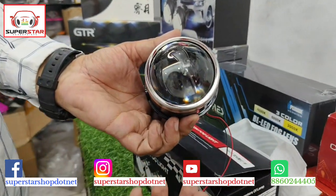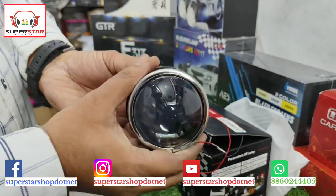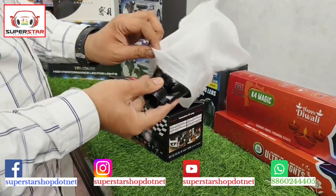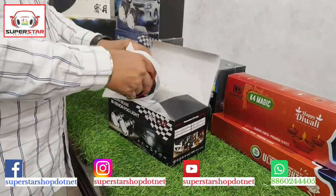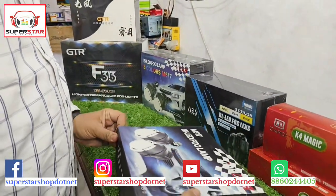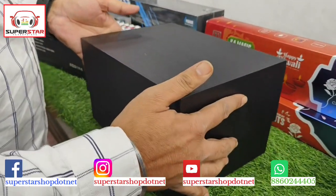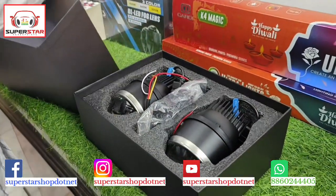This is the IPH-312 number projector. It comes in 3 inches and you can install it in any car. After this, you can also see the IPH company range in 3 inches — there is also a fog lamp which is lightweight.